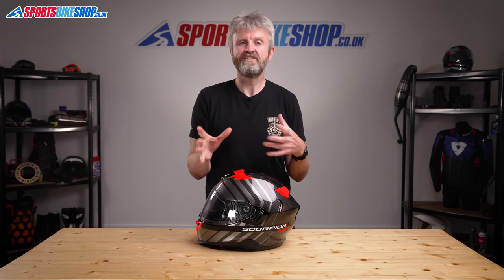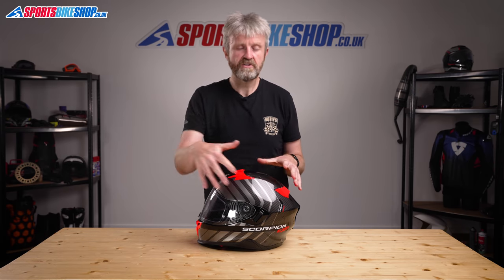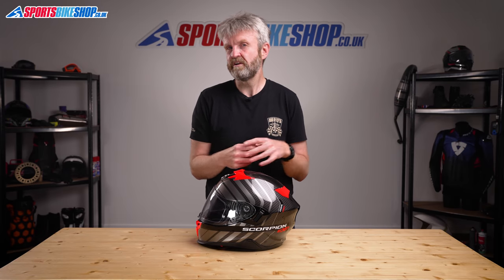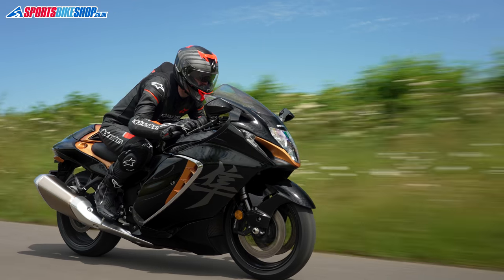If you want to save some hassle, very soon there will be an EXO 520 Smart helmet which comes with the speakers and wiring pre-installed — you get the battery and control unit in the box and just pop them in place. The EXO 520 Smart will only be available in matte black and will cost £299.99, so if you want comms you can save yourself around £40 over buying the matte black lid and purchasing the comm system separately.